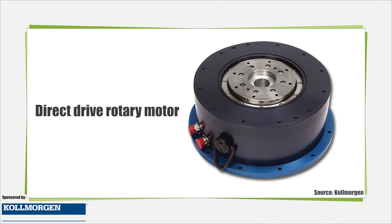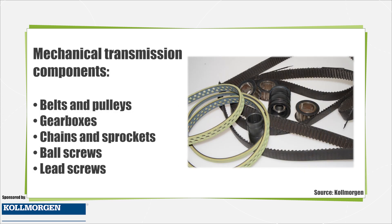Direct drive rotary motors eliminate the need for couplings and other mechanical transmission components. This provides numerous advantages over a traditional rotary servomotor connected to a traditional mechanism such as belt and pulley, gearbox, rack and pinion, or ball screw.